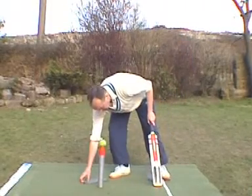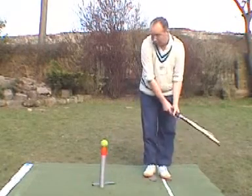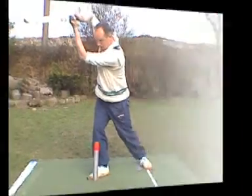So the cover drives are slightly wider, and what I've done now is I've moved the footprint alongside, moved it all to one side a little bit more. It's the same shot exactly: foot under the footprint, transfer the weight, looking down on the ball now, swing through straight and finish nice and high.